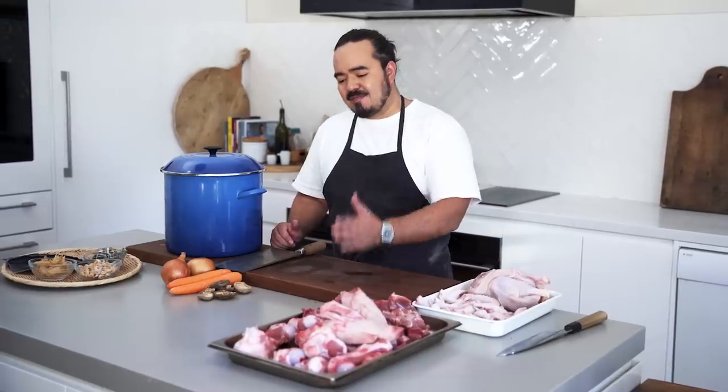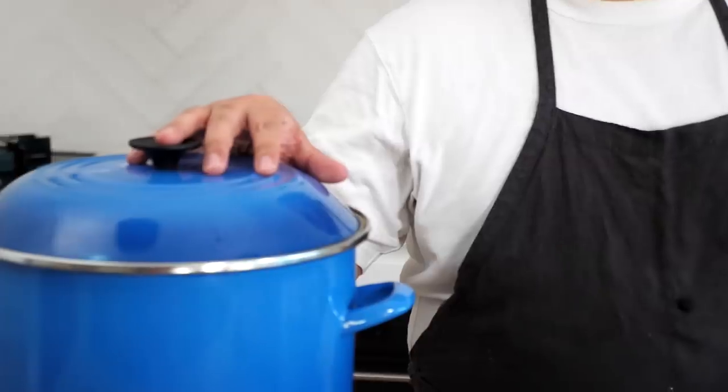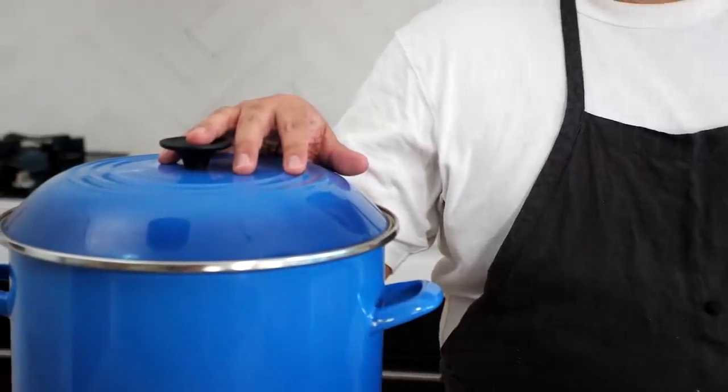In our very first video for Ramen School, we made a very simple double broth — a chintan, a clear broth that can be used for ramen. Today, we're going to ramp it up a little bit. We're going to make a slightly more complex broth, still using the double soup method, but this one is going to be our complex double soup.